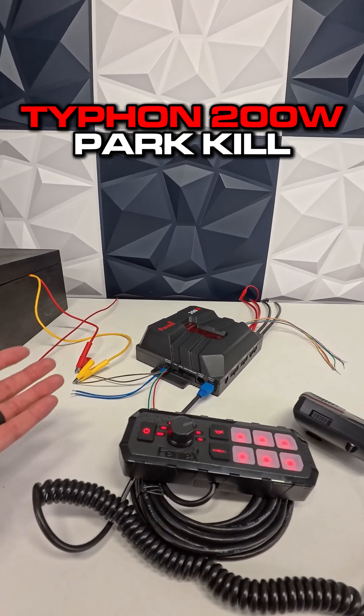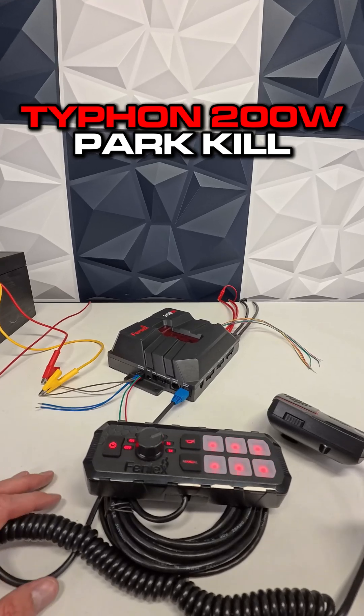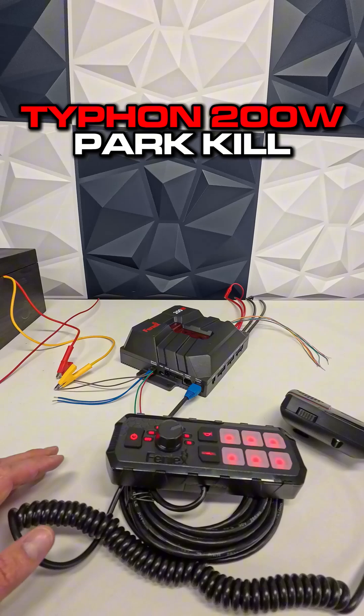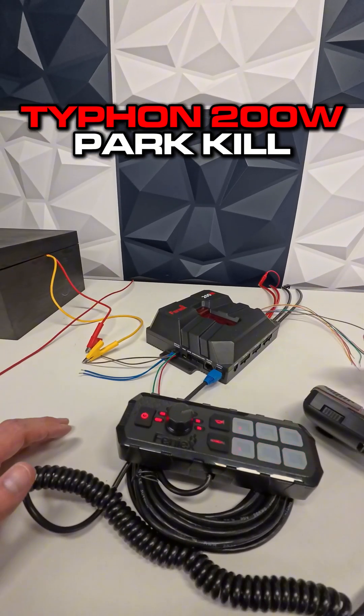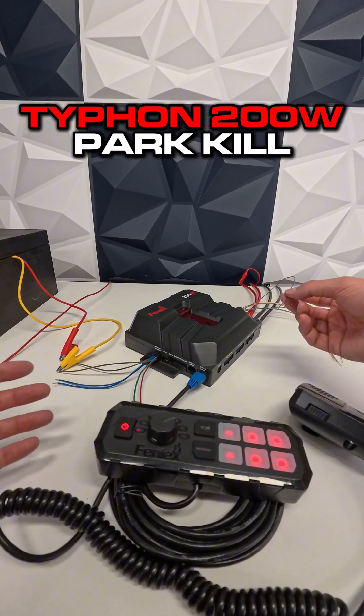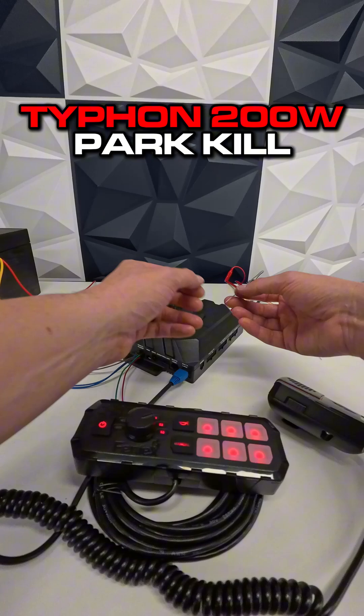The Phoenix Typhoon 200 watt siren has a feature called Park Kill. Park Kill allows you to disable your siren tone when an input is activated. You can activate it via the gray input wire — when you put your vehicle into park, open a door, or when an overhead light comes on, you can have that wired into this input.